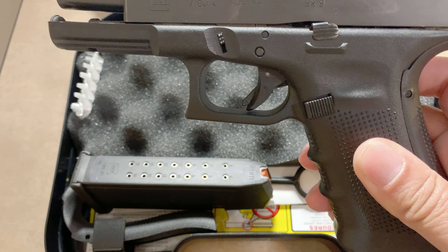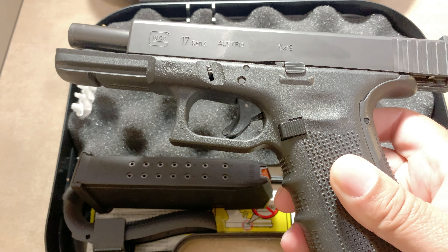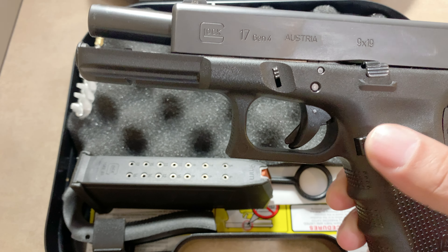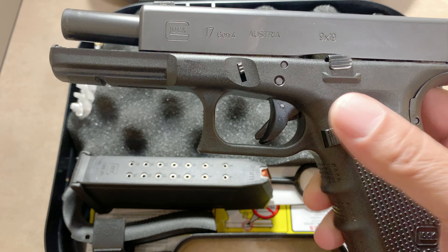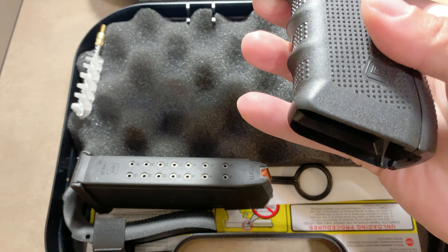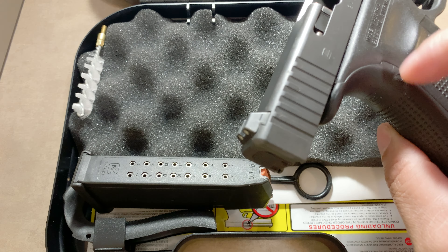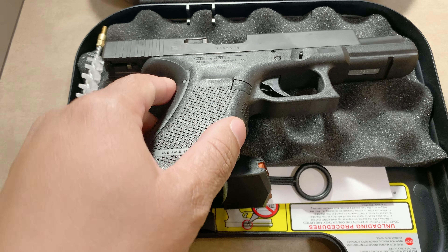I don't really want any slide cuts, I don't really want any weapon lights — nothing wrong with any of those things, it's just what I want to do. The only thing that may be seen is I may replace the magazine release, because I noticed at target practice yesterday this is not as easy to eject the magazine as it is on my Smith and Wesson. So I may address that.